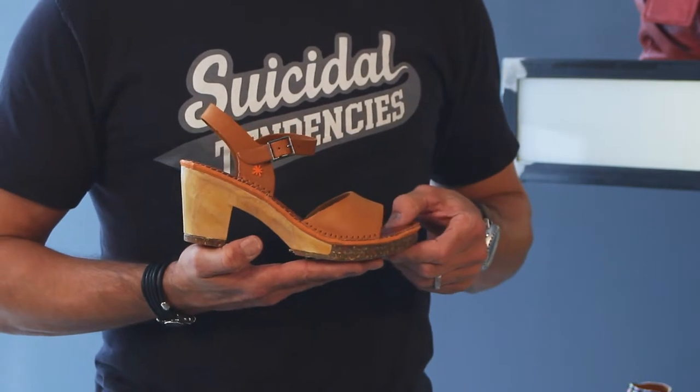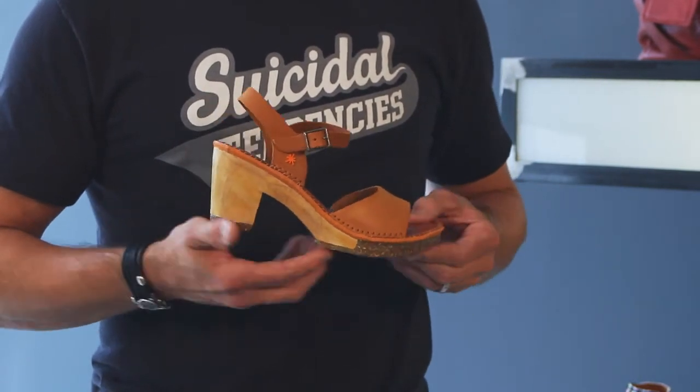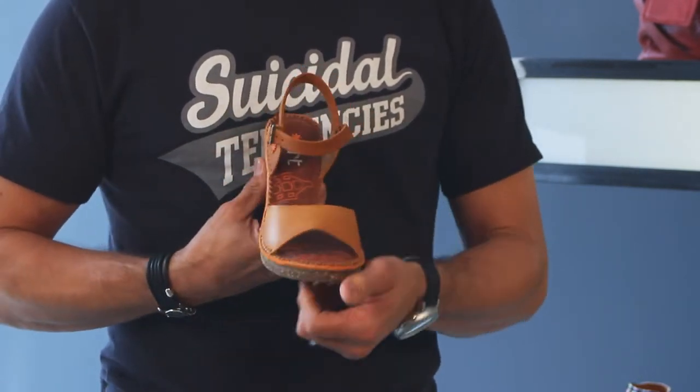The whip stitch that goes around here is all hand done. It's very interesting stitching. The colors on the inside are really fun. This is a really comfortable clog — low, approachable heel, not too high, not too crazy.